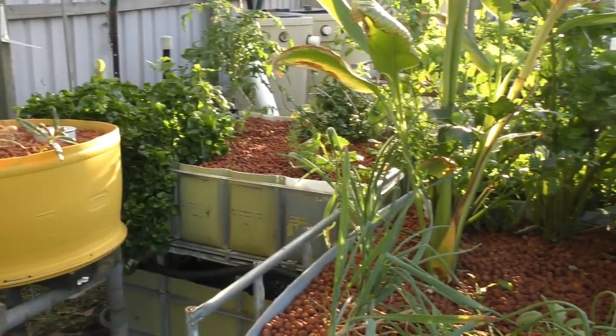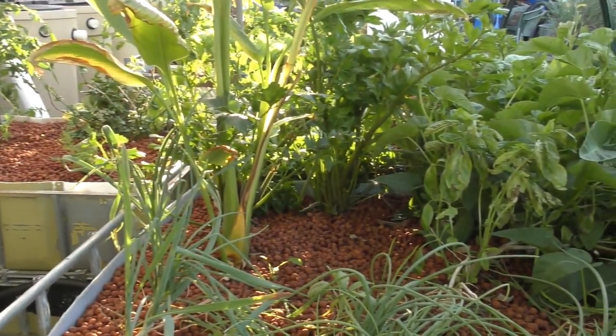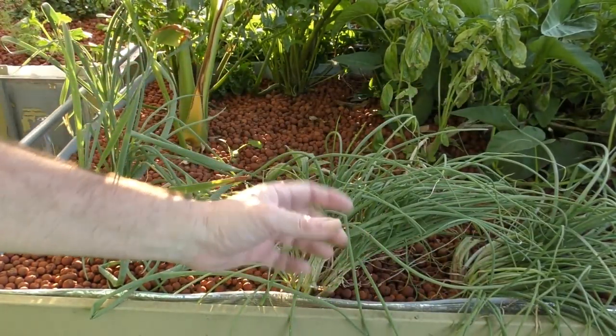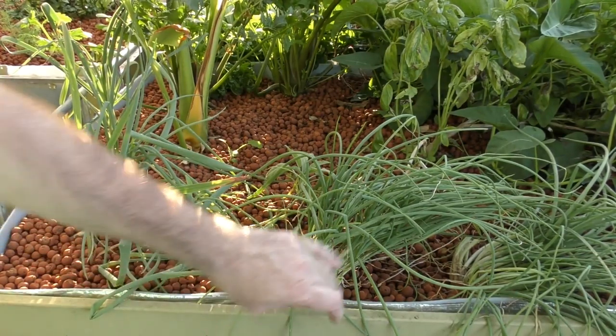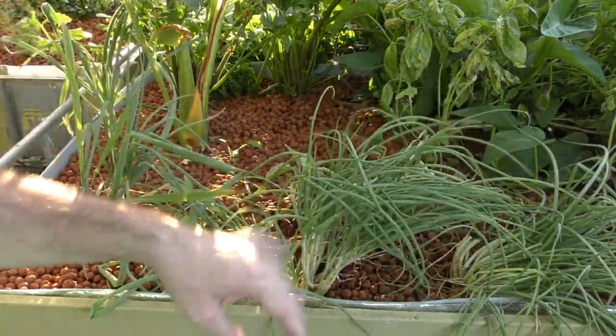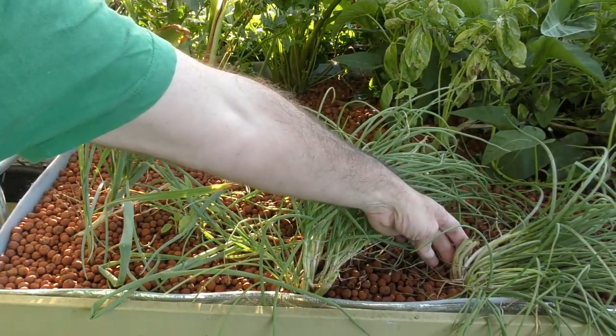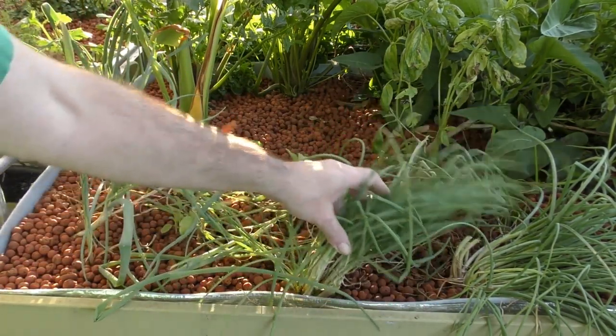Just behind the barrels we've got another bed - another IBC bed. As you can see I've got my hedge of greens here. We've just been chopping them back as we need them. They're actually Jeff Herriot's Chinese red shallots, but we've just been using them as green onions. They taste absolutely fantastic. We don't take the stems down too far - we like to leave a little bit of meat on there so they bounce back.